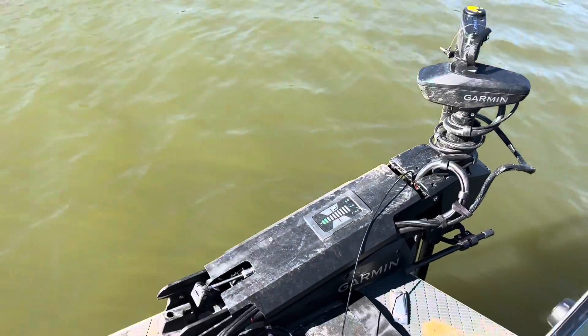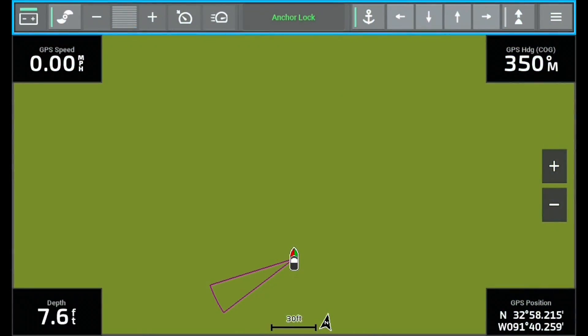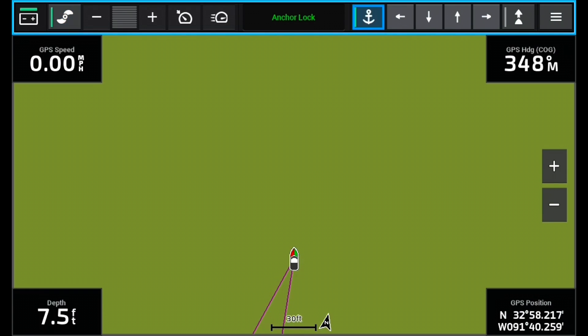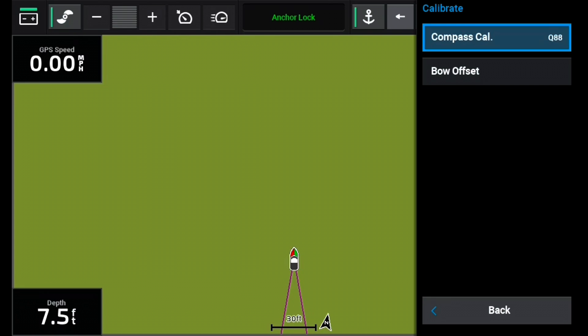Here's another great thing it does — it allows this trolling motor, if you go into this section and turn it off, to do this on active captain. After you've calibrated it, go into the menu setting on your fish finder that's got your Garmin Force linked to it. When you go into the menu setting, you'll scroll down to the three lines — that's Garmin's menu page on their remote and also on the trolling motor tab at the top of the screen. Go into calibrate and you can see compass calibration. It says Q88 — and that is the quality of your calibration. Just like live scope has a quality rating, so does the trolling motor.